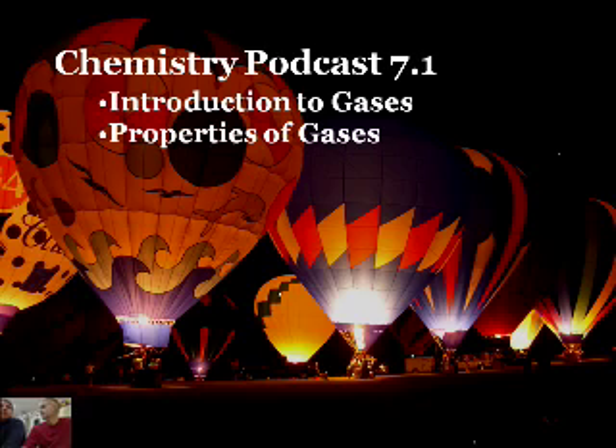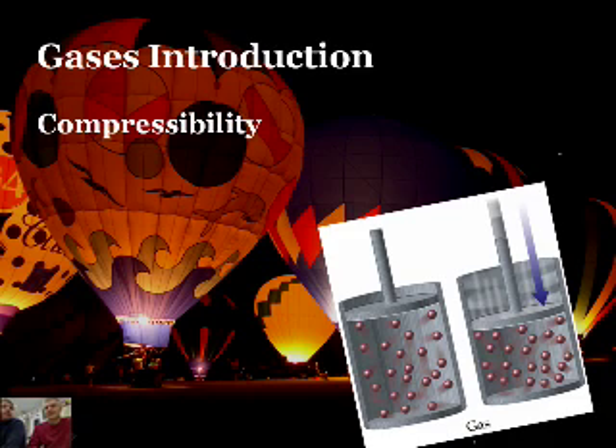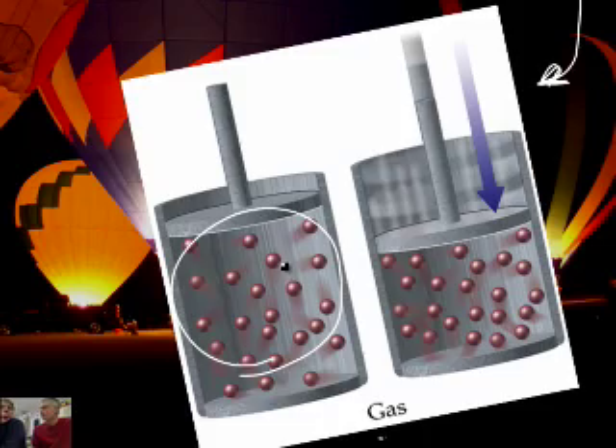The first thing we learned from playing with the syringe: gases are compressible. What does compressible mean? If you shrink the volume of the container that they're in, you can actually push those gas molecules closer and closer together, because there's a lot of empty space between gas molecules. Gases are very, very spread apart. This picture illustrates that they're apart, but actually they're much further apart than this - this is way distorted.